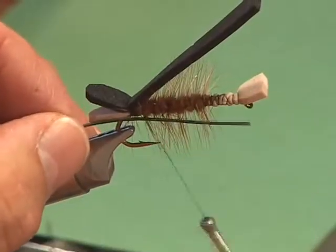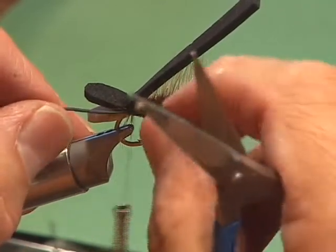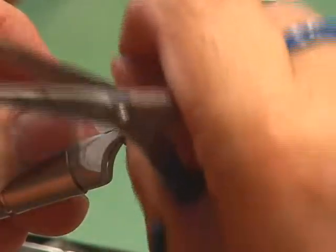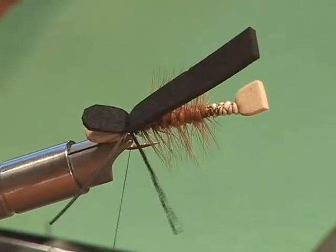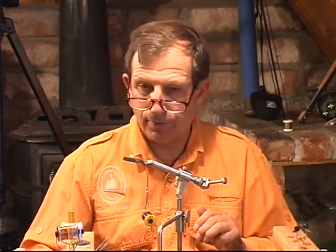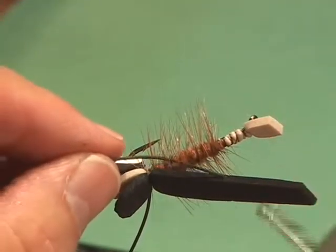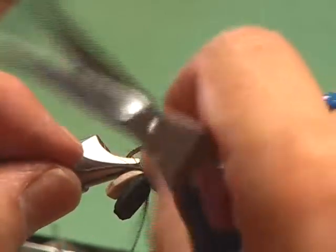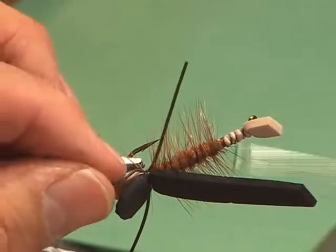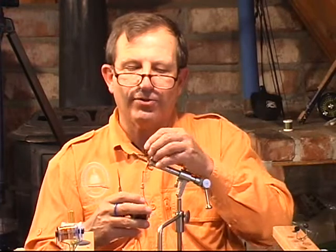I'm going to take one and lay it right on the side. Come around, make a loop, and make sure they kind of go in between like a sandwich. A rotary vise really helps you on this. I'm going to tilt it over where you can do the same thing on the other side. These are medium round legs and black ones. Pull it so it's nice and even. You can make them longer and trim them down.